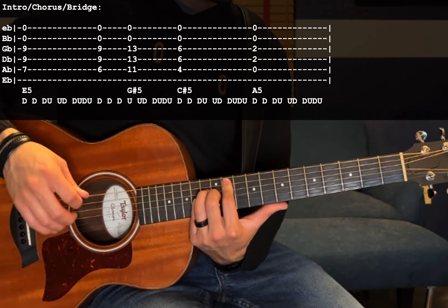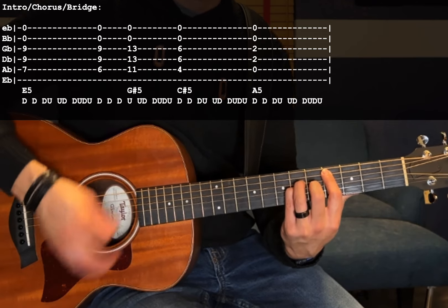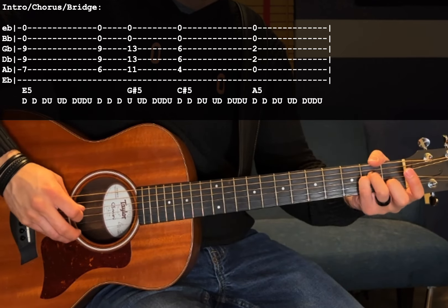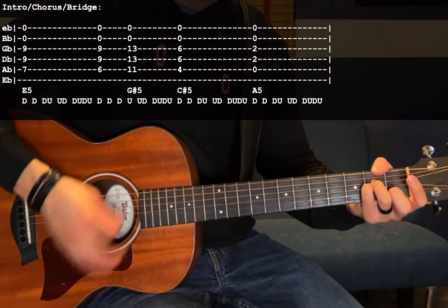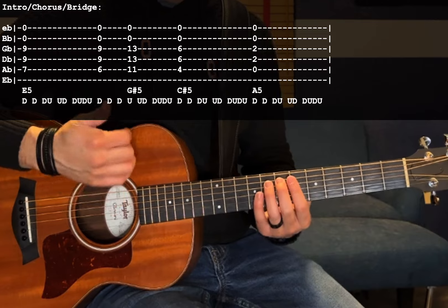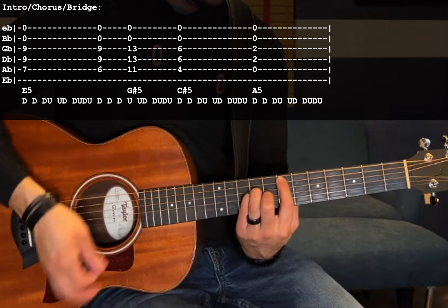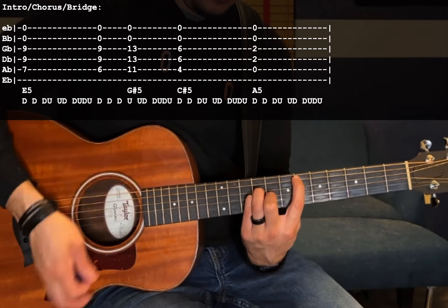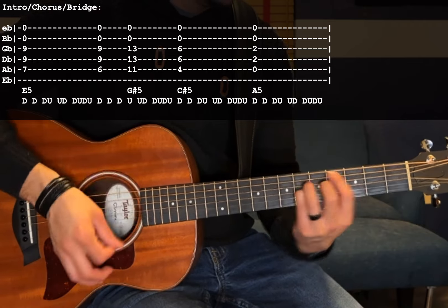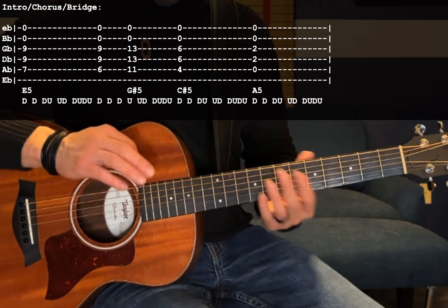The next chord is a C sharp 5: 4th fret A, 6th fret D and G. Then ending on an A5: open A, 2nd fret D and G. You're going to play that progression throughout the intro, chorus, and the bridge.